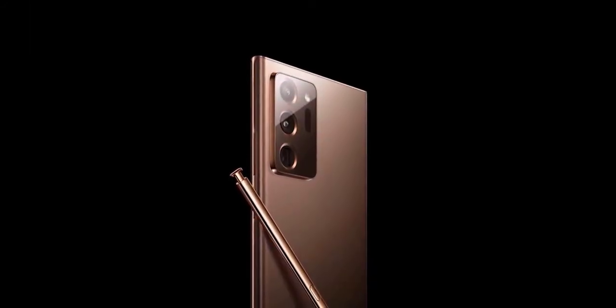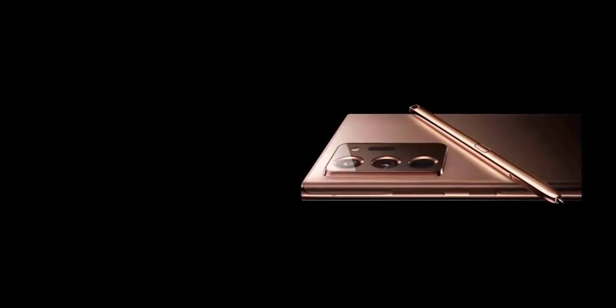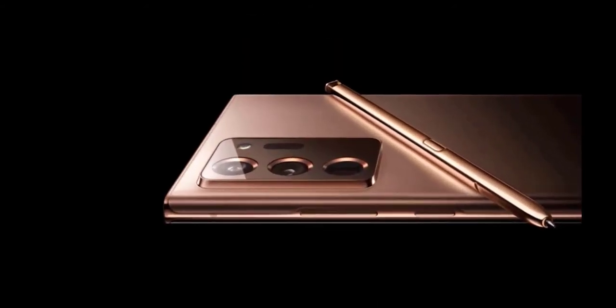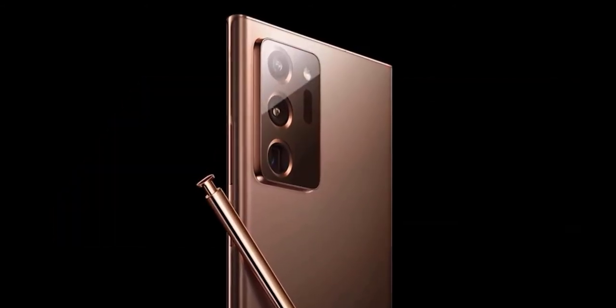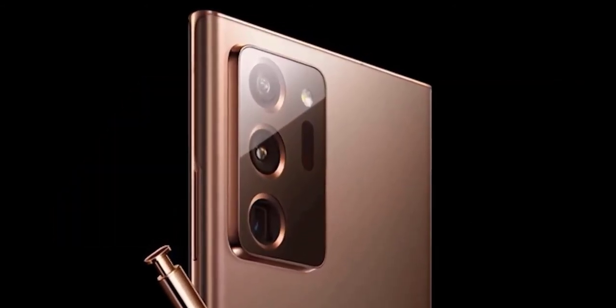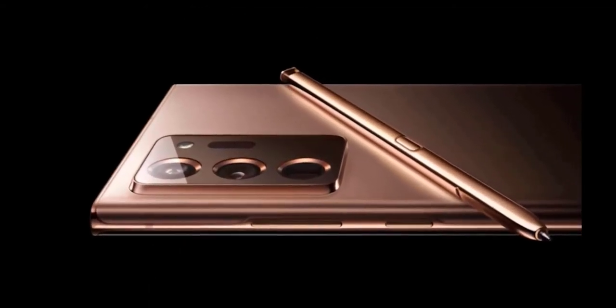The Note 20 Ultra will also be larger, measuring 6.87 inches across — the same as the Galaxy S20 Ultra. As for the Note 20 Ultra's cameras, it will see a boost to the resolution of its main sensor from 12MP to 108MP and the addition of an optical zoom feature to the telephoto lens, although it will have a decreased size of 13MP. Instead of a ToF sensor, an autofocus sensor is used, which should hopefully mean portrait mode pictures and quick snapshots are easy to take.